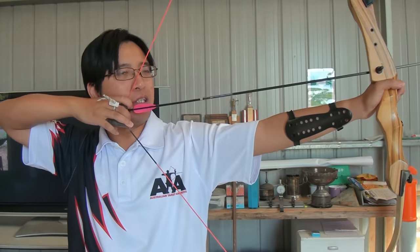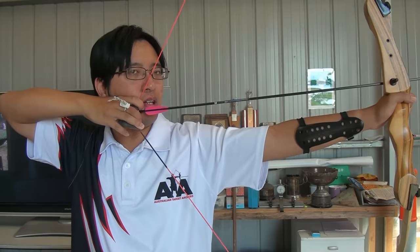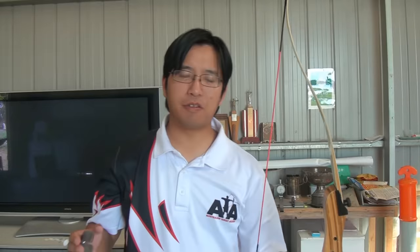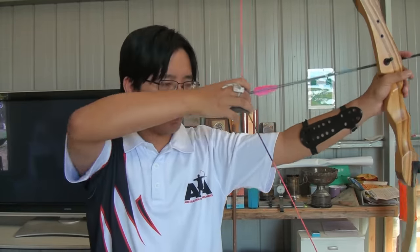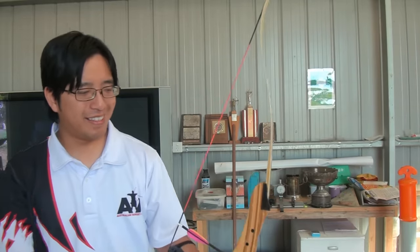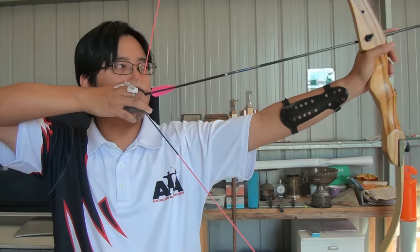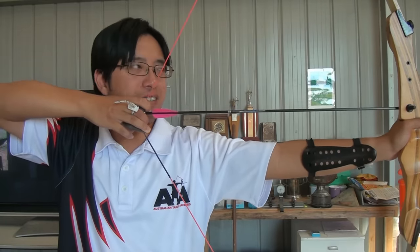Instructors get frustrated by this because we tell you to aim lower — we can see you doing this and we know you're going to be high. But people think it must just be a bit lower, or a bit lower. No, it's going to be a lot lower. The instructor knows what you're doing and why, but the shooter is letting their natural instinct take over. The instructor will actually physically pull the bow down. We lose a lot of arrows because people are going way too high, hitting wood, posts, or target frames. This can be easily solved by resisting the instinct, listening to an instructor, and shooting straight.